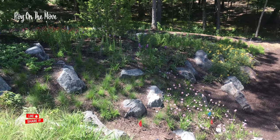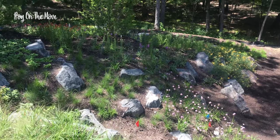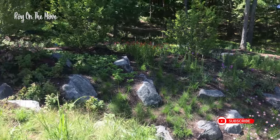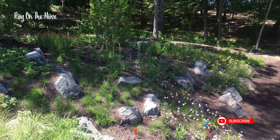Hi everyone. I'm revisiting the Pea Adolf site where we planted about four and a half weeks ago and everything's looking good. They've done a great job watering. The watering has been just enough.